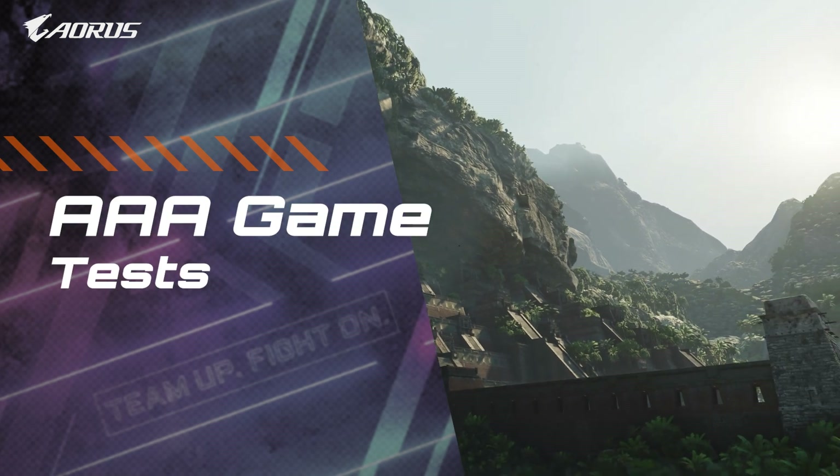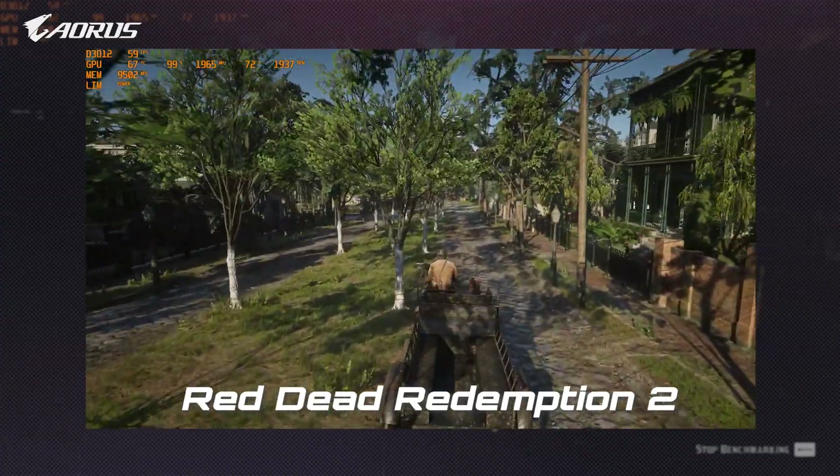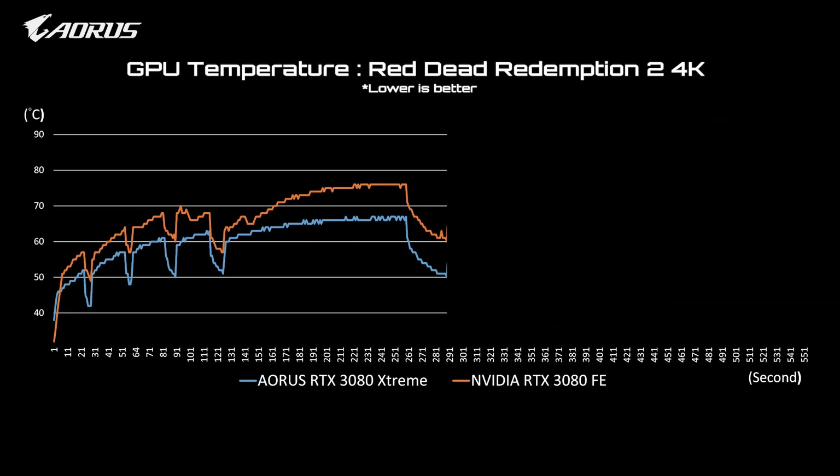Now let's look at some gaming benchmarks for a few AAA game titles. The first game we chose is Red Dead Redemption 2. The AORUS RTX 3080 Extreme can boost the GPU clock up to 2070 MHz and maintain a temperature of 67 degrees Celsius.